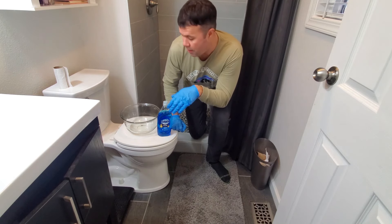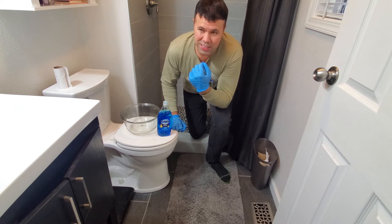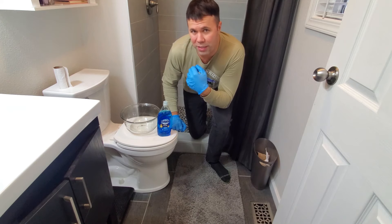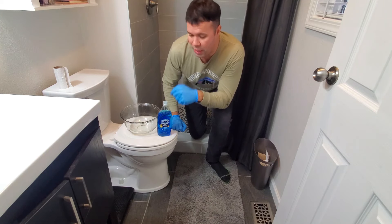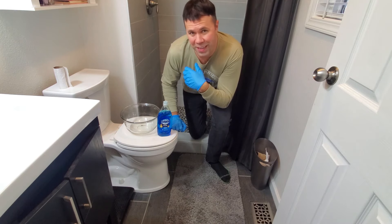If you think you've got a real serious clog — but I've been living in this house for about three years and I've probably had about 20 clogs. I have a lot of parties and people over occasionally, and they just use a lot of toilet paper and it gets backed up. So this has always gotten my clogs unclogged. Hope you found this video informative and take care.